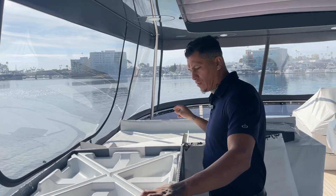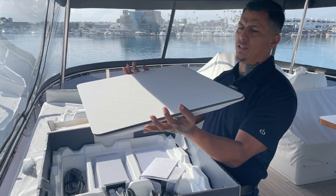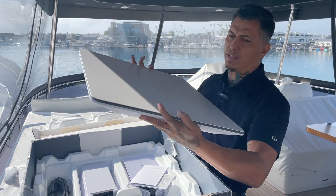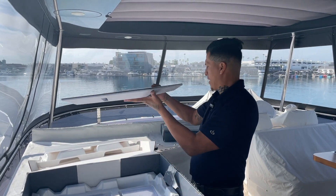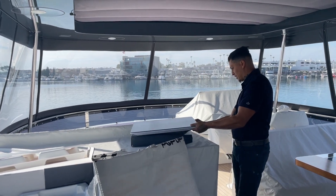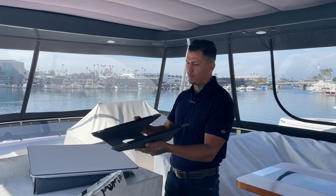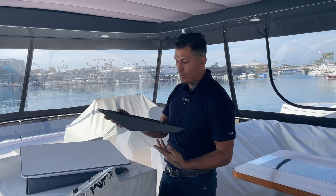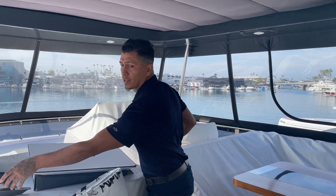Here we have the Starlink Mobile, which broadcasts better on boats and in more rural areas. This unit mounts face up at a slight angle — it doesn't move or pivot like the cheaper ones. It's the more expensive model and sits flat on the base it comes with. Depending on your mounting location, you may be able to screw it directly in, or you'll need to create a custom mount that it would bolt onto.